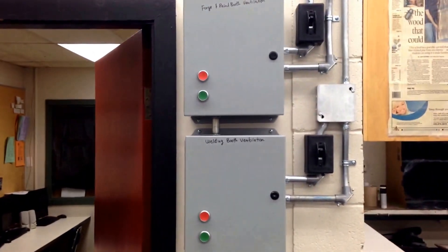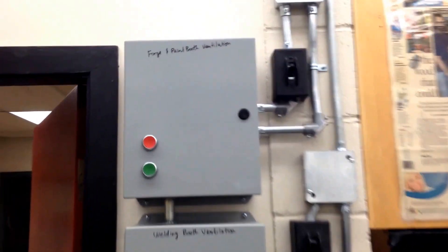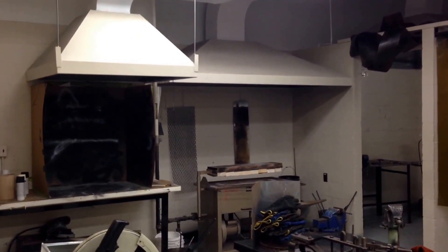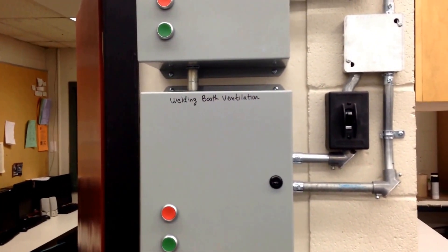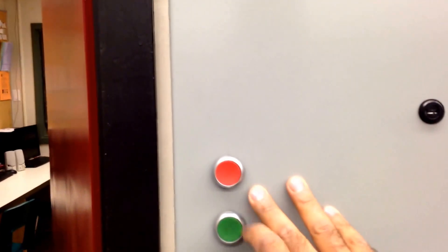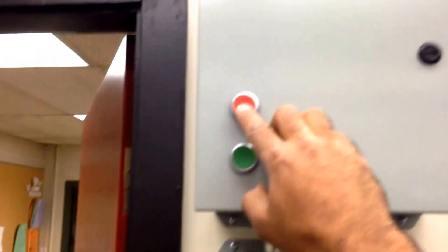Right by the teacher's office there are the ventilation controls. The top one is for the forge and the paint booth, and the bottom one is for the welding booths. It's good practice to just turn them both on — the more ventilation we have, the safer it is. Simply hit the green button to turn them on, and when you're all done for the day, shut them off with the red buttons.